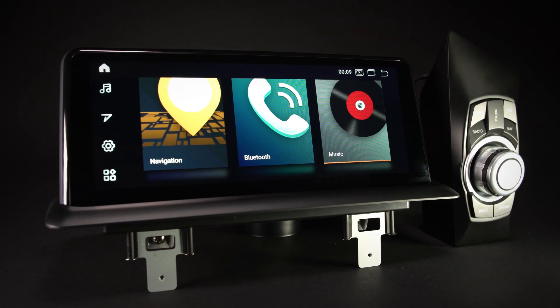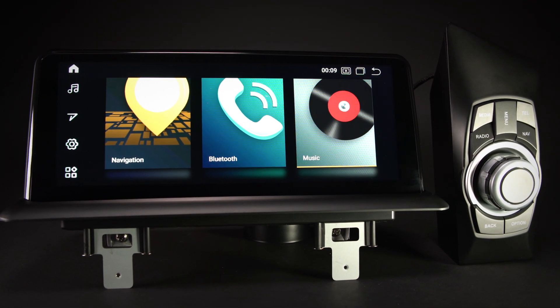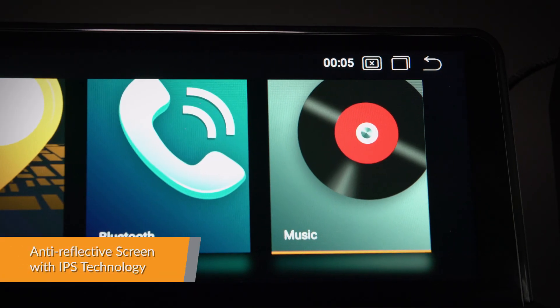The onboard 64G ROM, coupled with the 4GB RAM, allows you to download your favourite apps such as navigation, games, videos and much more.